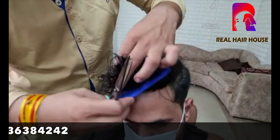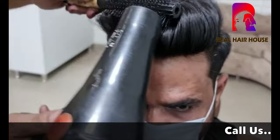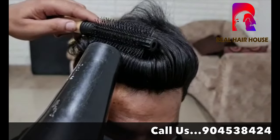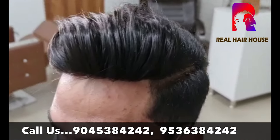After the color and texture match, this is the real result. You can use conditioner, shampoo, puffing, and style it back. Look how good it is — no one can tell or detect that it is a hair patch.